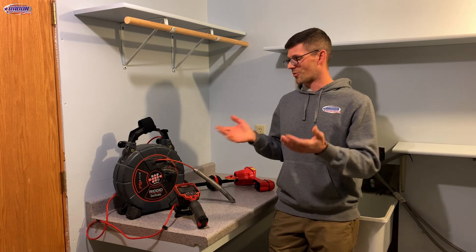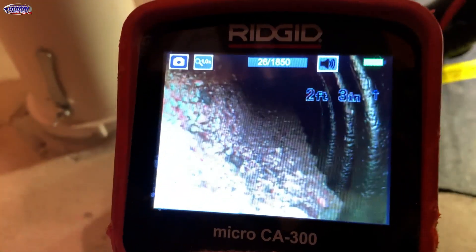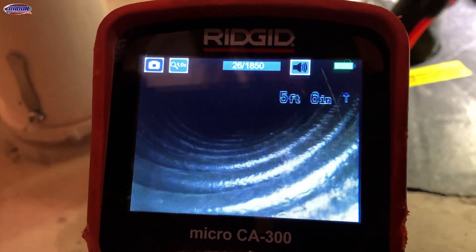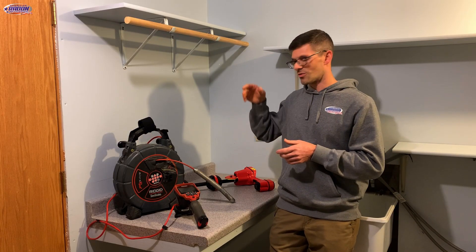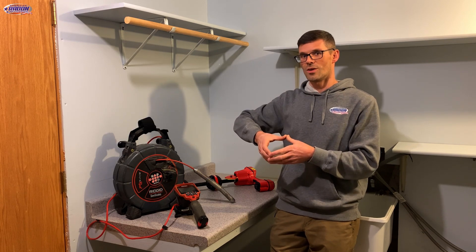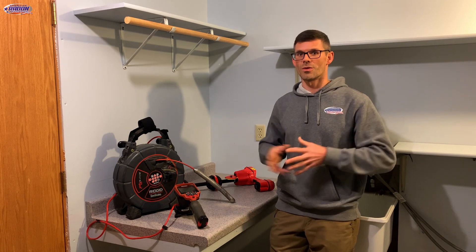Now let's look at some of the problems that the sewer camera will help us identify. The first one would be drain tile filled with soil. We've got a couple of options — in the past I've been able to push through a hill of soil and smooth it out where we didn't have to core down on top of it. Other instances, if it's something we can't push through, we locate exactly where that blockage is with the wand and the camera, then core a five-inch hole down on top of it, clean that blockage out by removing the soil, and that allows us to get airflow through.